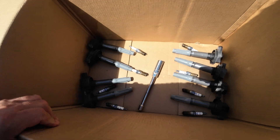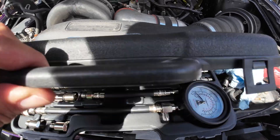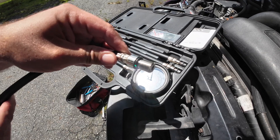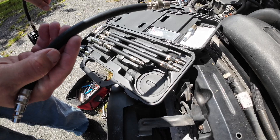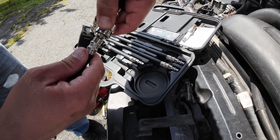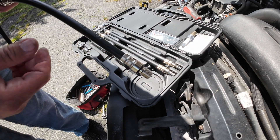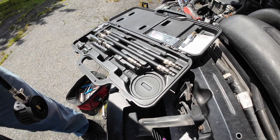I thought it would be more apparent on the spark plugs but we're going to commence compression testing now. The spark plug holes are pretty far down, but the MightyVac kit comes with a variety of longer connectors. Find the correct thread size for your spark plug holes and match it up — it should be this one. Take the connector and the gauge, which has a quick-connect that snaps on like an airline fitting. Get these in hand tight and that's it — don't put them in too tight or you won't be able to get them out.